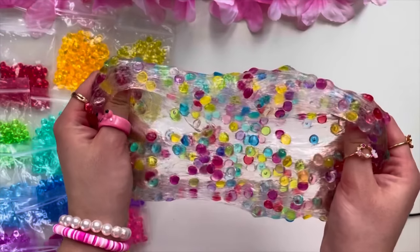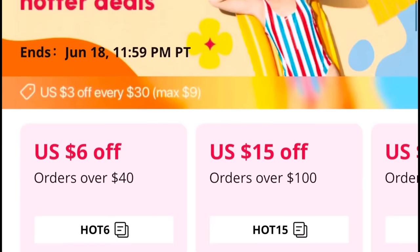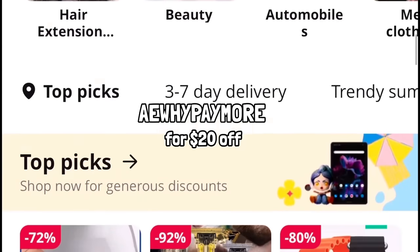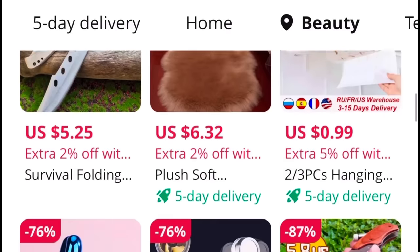Make sure to comment below which hack or product was your favorite, and smash the like and subscribe button if you want more videos like this. AliExpress currently has a summer sale from June 10th to June 30th, and it should only take 3 to 7 days to get your order. Use the code on the screen for 20% off an order over $100 — it will be linked in the description below. I love you all so much, see you in my next video!